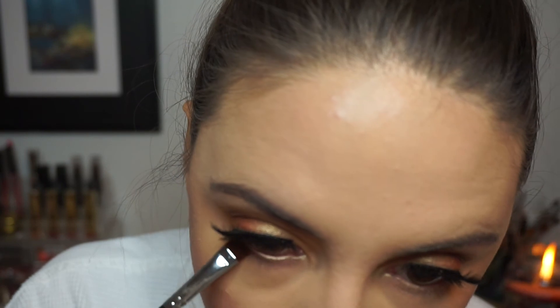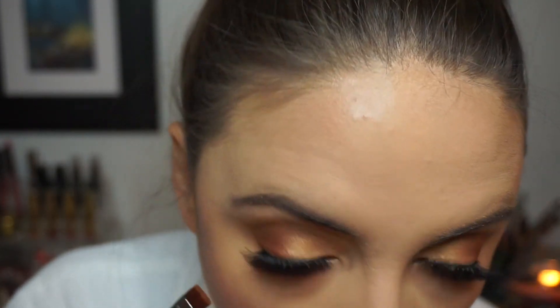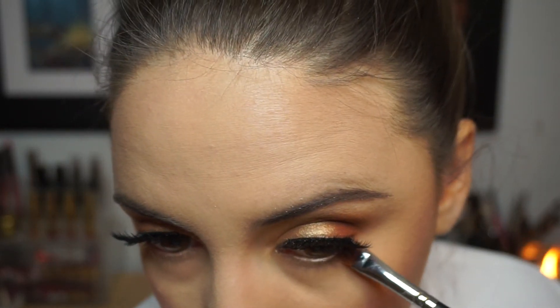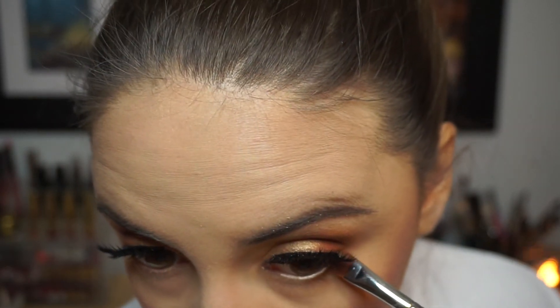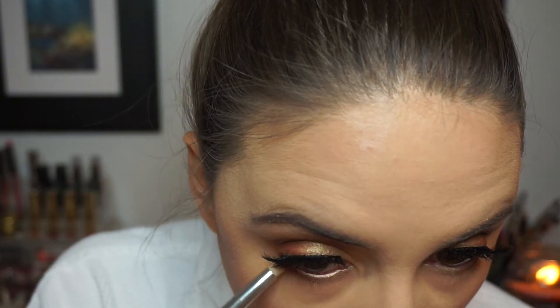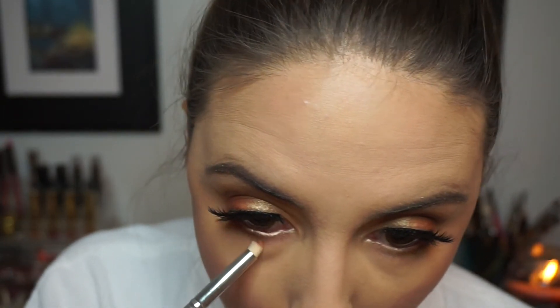To line my waterline I'm using my NYX Jumbo Eye Pencil in the shade Cashmere. For my tightline I went in with a little bit of Burnt Orange on a flat definer brush on the outer corner, because I really wanted that elongated almond effect. A tip for that look: keep the darker shades on the outer corner and put a lighter shade in the center.